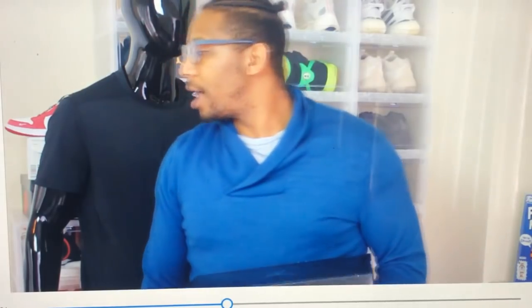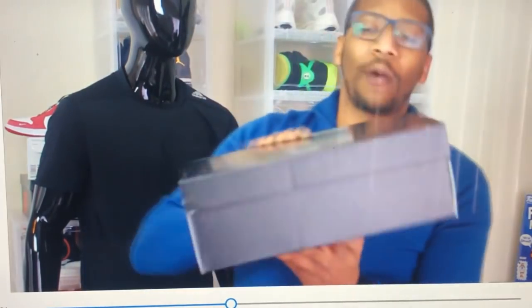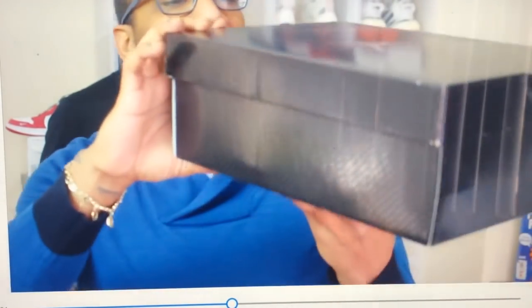Hit that subscribe button, hit that notification bell, and make sure you share this to all your sneaker friends, your Funko friends — even though it might not be a Funko in this video. Actually, there will be. Other than that y'all, let's get to it. Today's shoe — you already seen from the title — we have the Air Jordan 11 Retro Low. I don't know if this is on YouTube yet or if this is the first.